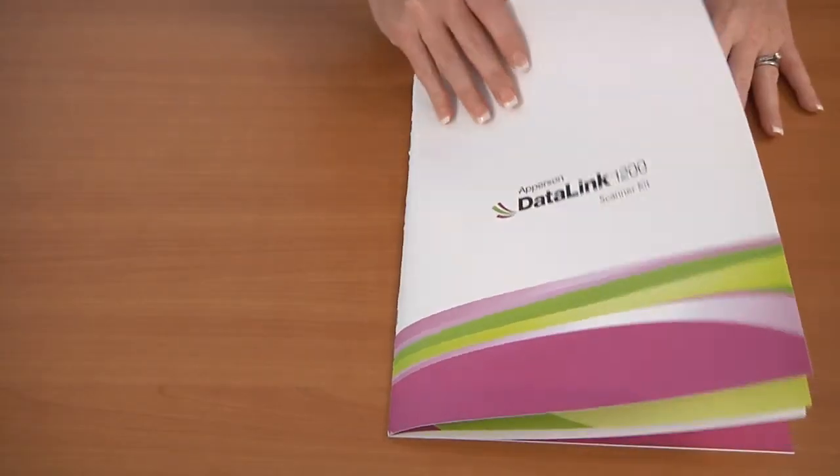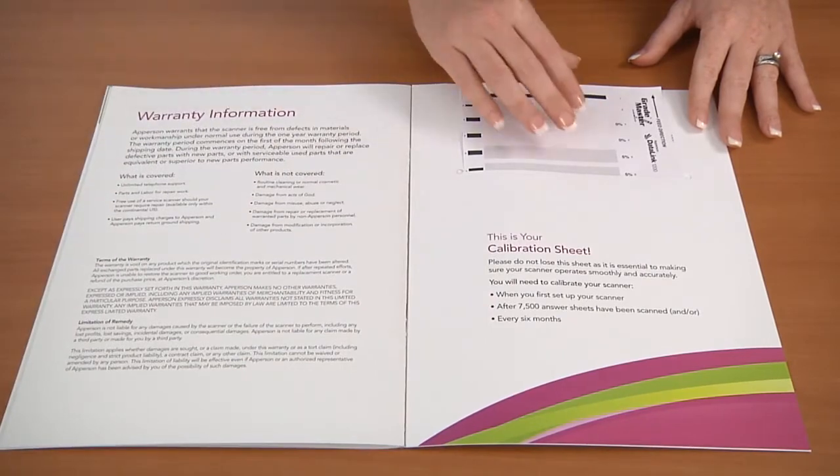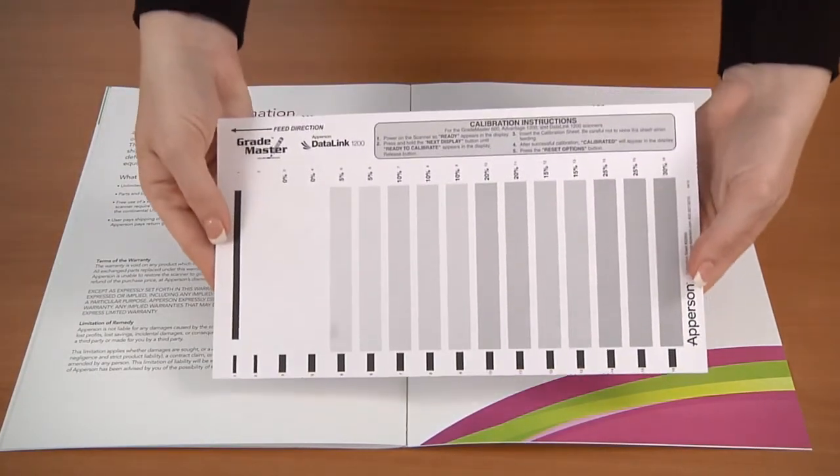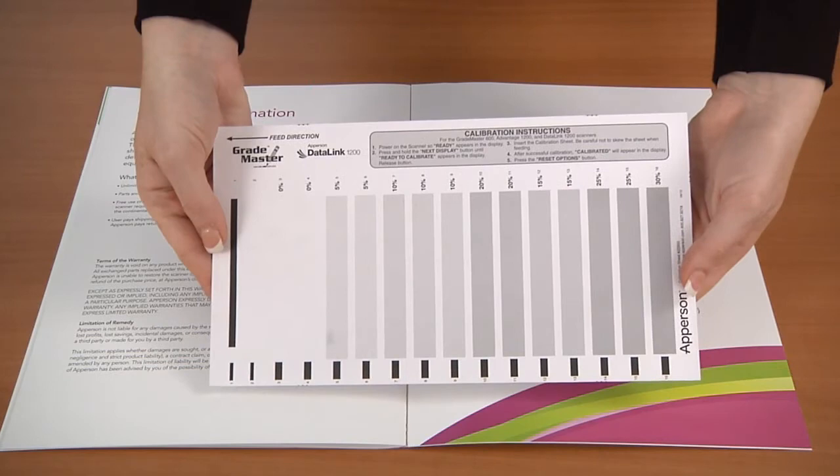You will now need to calibrate the scanner using the calibration sheet in the back of the scanner kit. For more information on how to calibrate your scanner, please view the video on scanner calibration.